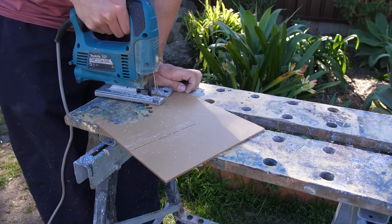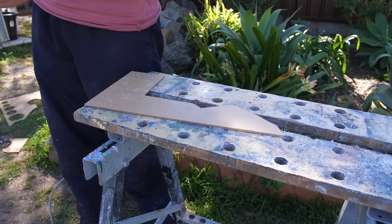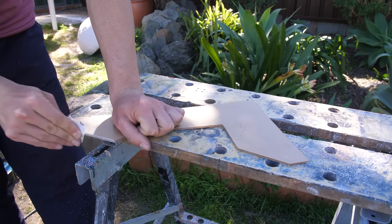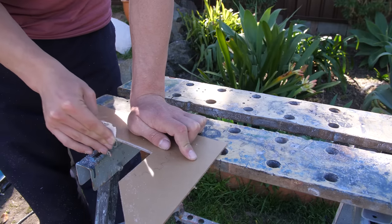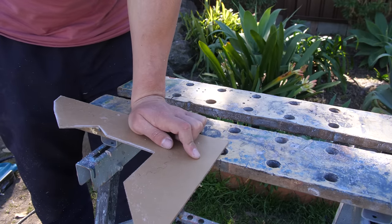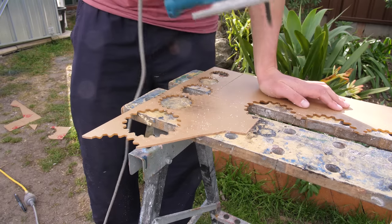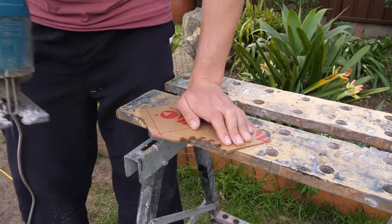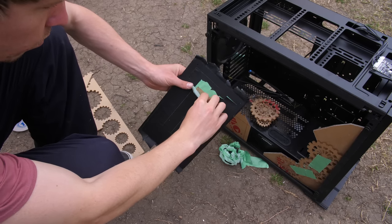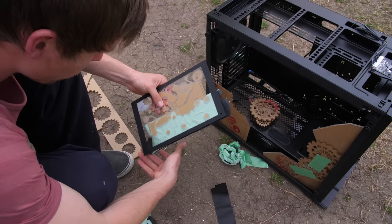Now we're working on the side piece, cutting out some three-millimeter-thick acrylic using my plastic-cutting jigsaw blade — it is a metal blade but it is meant for cutting plastic. We're going around the edges getting rid of all those jigsaw blade marks using a bit of sandpaper. For the second side panel, I thought I'd be inventive and actually use the offcut from cutting out the cogwheels, keeping that shape going throughout the whole build. That's going to be on the left side panel.